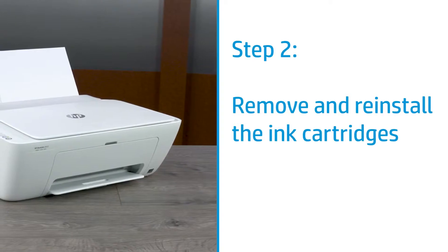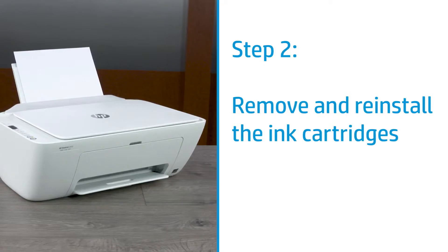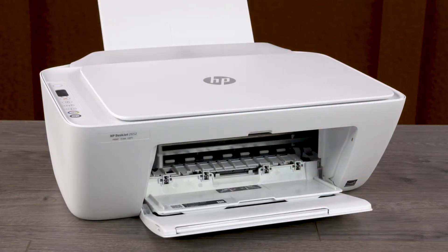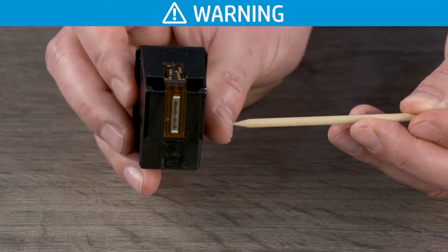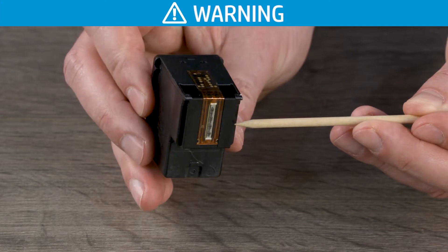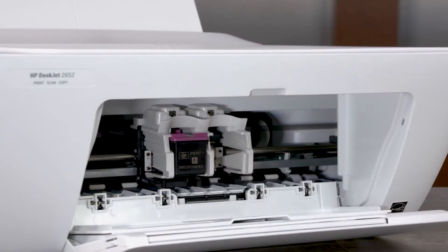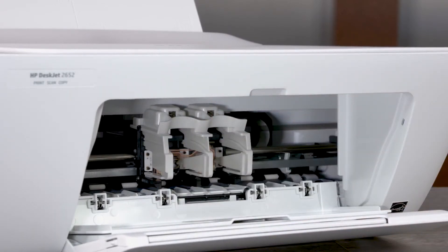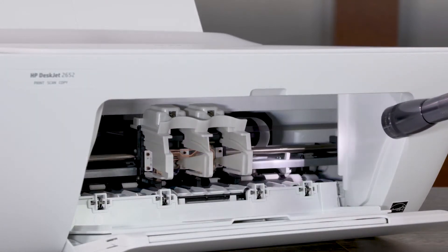Improper placement or installation of the ink cartridges can cause the carriage to jam. Remove and reinstall the cartridges to clear and prevent jams. Open the ink cartridge access door. When handling any cartridges, do not touch the copper-colored contacts or ink nozzles — touching these can result in clogs, ink failure, and bad electrical connections. Press down on the black cartridge to release it and remove it from the printer. Repeat this step to remove the tricolor cartridge. Check in and around the carriage for paper or other obstructions and remove any found.